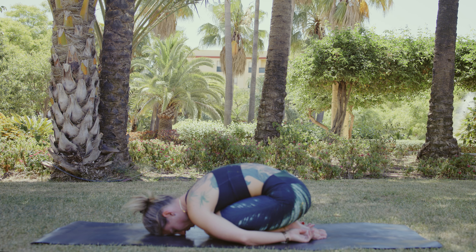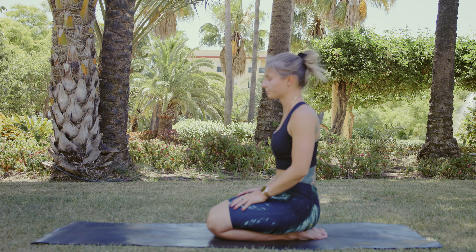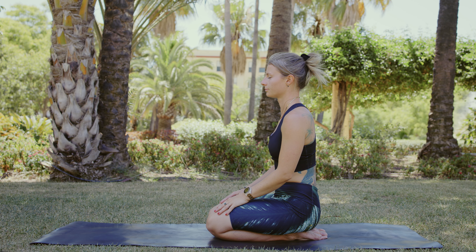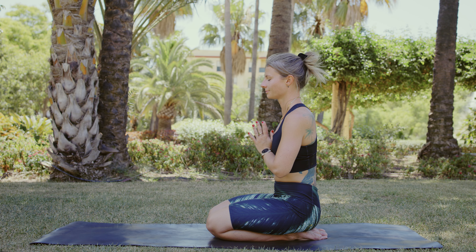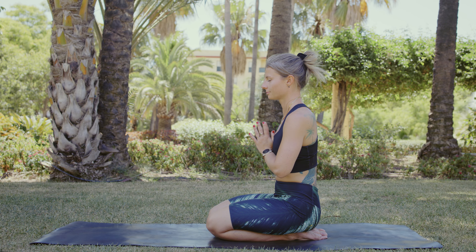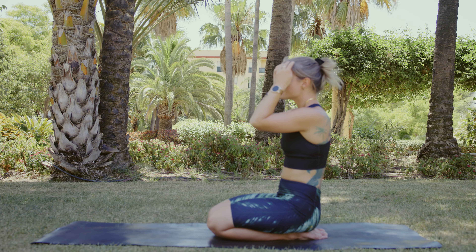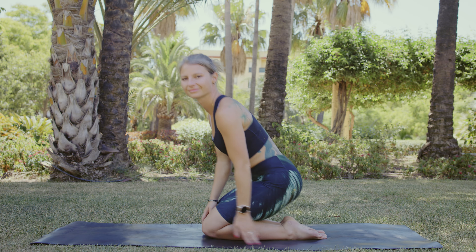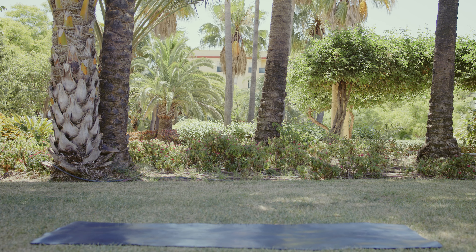And slowly roll yourself up into a sitting position. Keep your eyes closed. Bring your hands in front of your chest in Anjali Mudra. Give yourself a warm smile and be thankful that you took your time for your yoga practice today. Namaste. Thank you very much for your time, for your trust. I hope you enjoyed it. I wish you a wonderful day. See you next time. Bye!